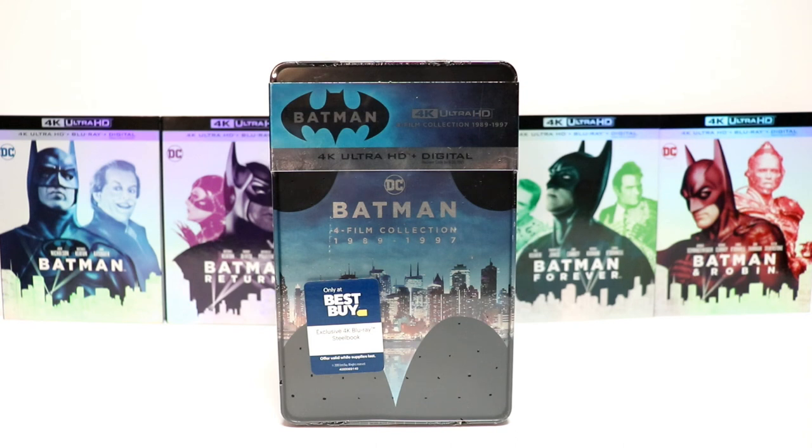Hey, Tony here. Today I'm going to do an unboxing of the Best Buy exclusive 4K Steelbook set for Batman: The 4 Film Collection. So stay tuned.